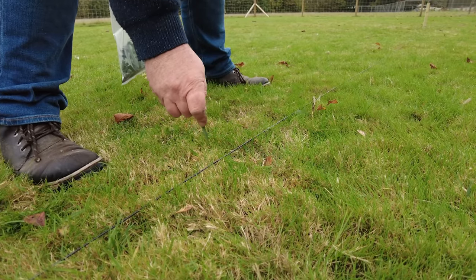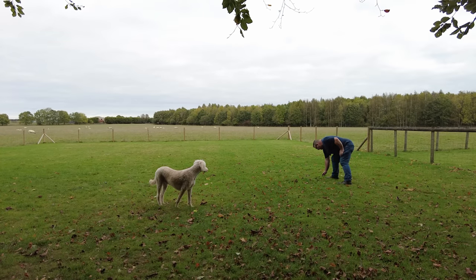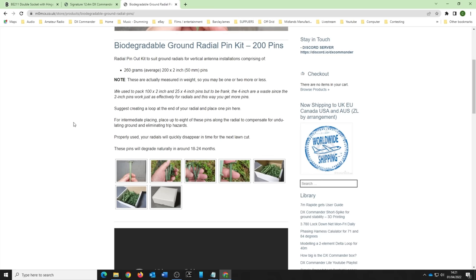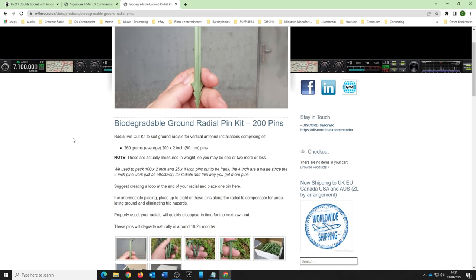For radials, I put mine down four months ago in the winter when there was no growth on the grass, and within a couple of weeks they disappeared into the turf. I used these biodegradable radial pins — the 2-inch ones — about one per meter. So if you're putting down 300 meters or roughly 1000 feet of radial wire, you'd need about 300 pins. We sell these in packs, or you can buy them from golf shops — they use the same type of pin.